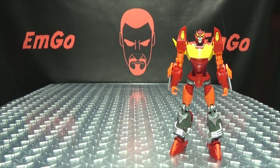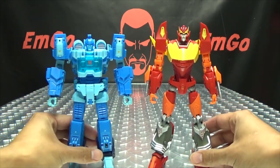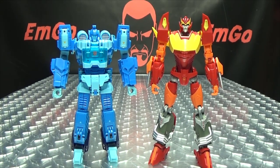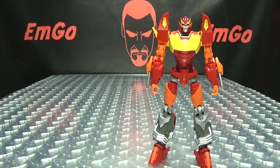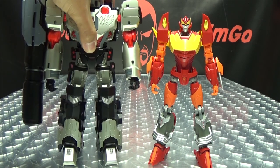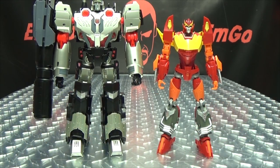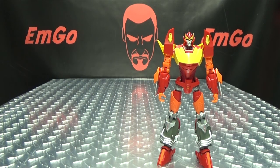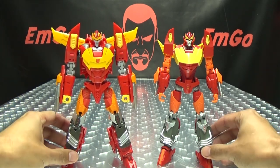Here he is with SXS's not-Blur so you can see how they scale with one another. Here he is with his co-captain, Mastermind Creations' IDW Megatron, and here he is with Mastermind's IDW Rodimus, so you can see how they look together.